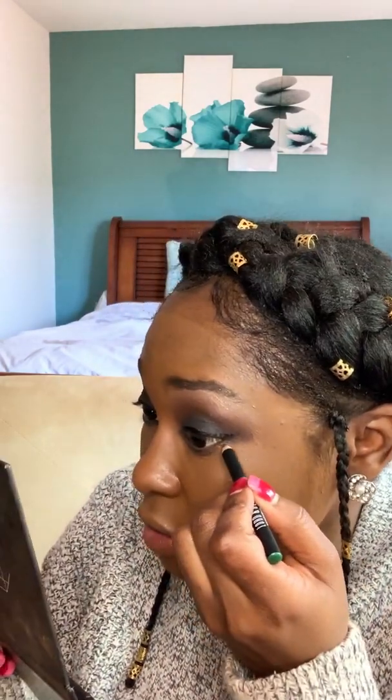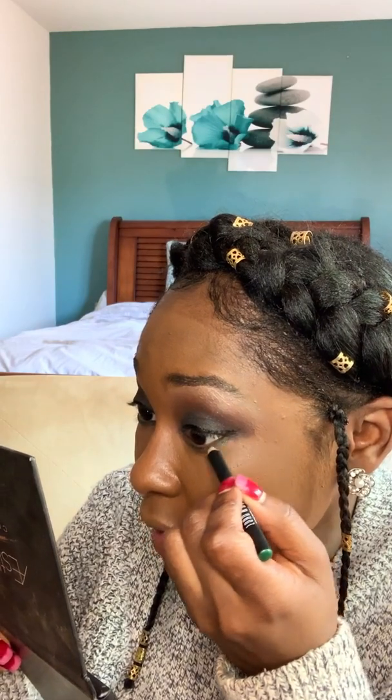I got some fallout underneath my eyes — oops. I'm gonna get this black liner and focus on that area just to make it look a little smokier.